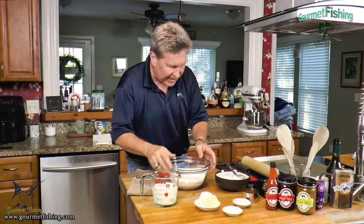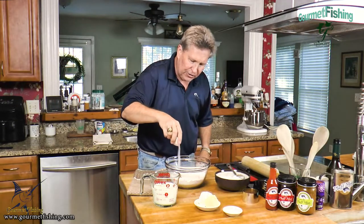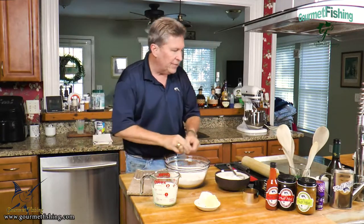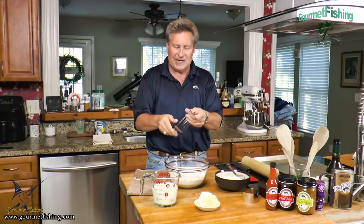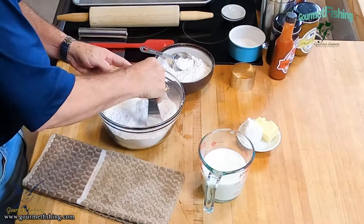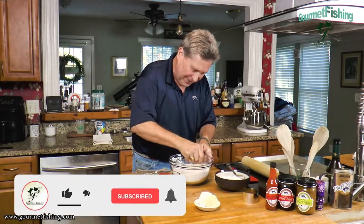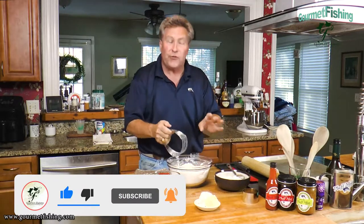Seven ingredients. We're going to go ahead and get started right now. I'm going to add my sugar just like so, then sprinkle in our baking powder. Now, this is a nifty little tool called a pastry blender. I'm going to use it to mix all of our dry ingredients together and get everything dispersed throughout.